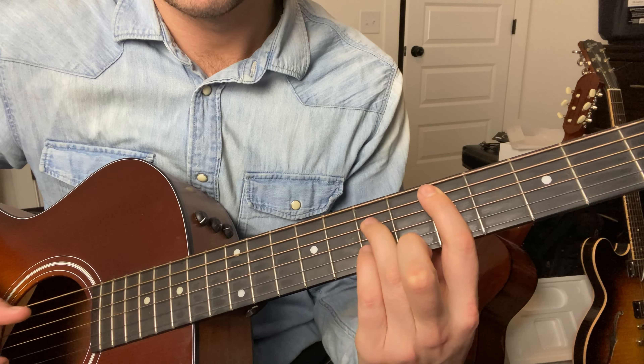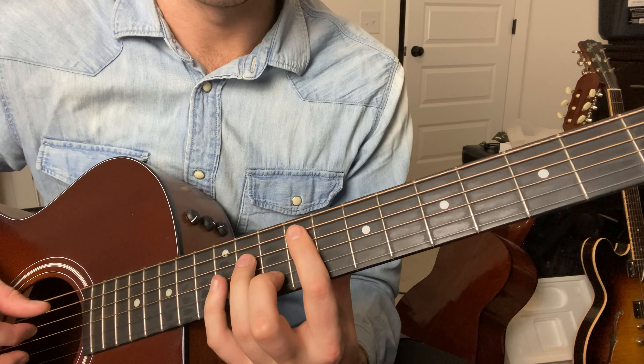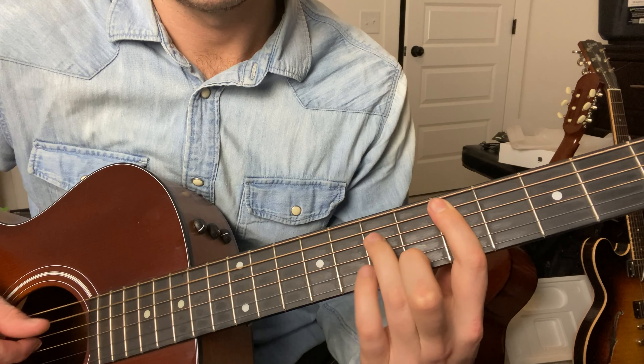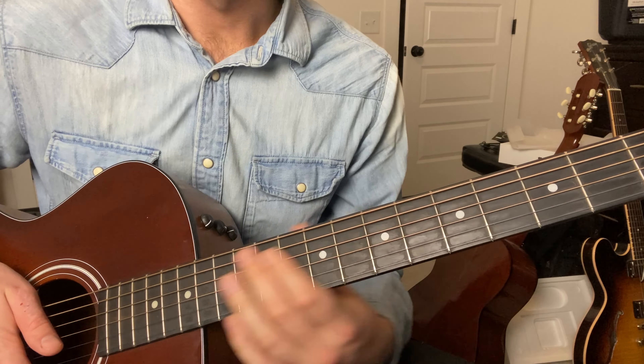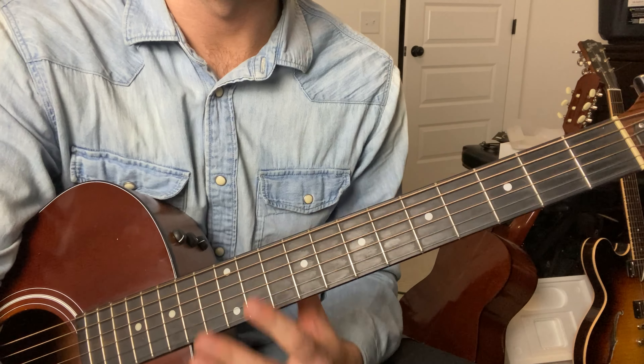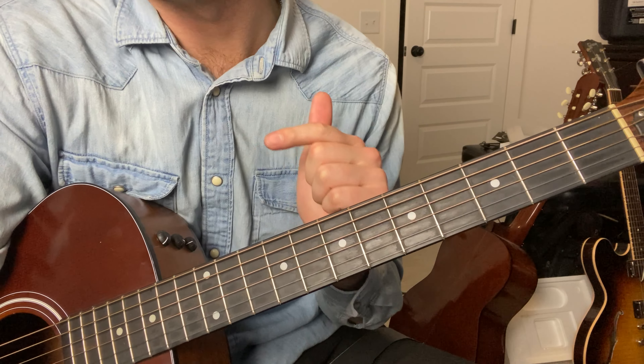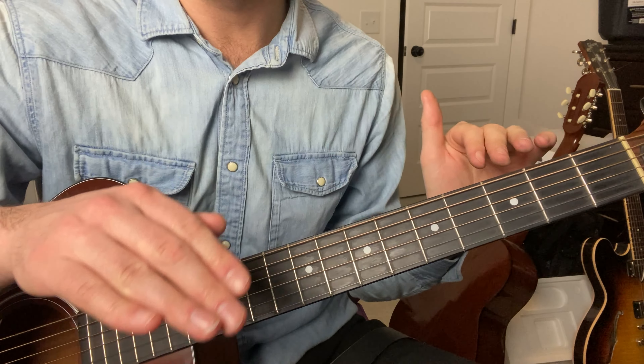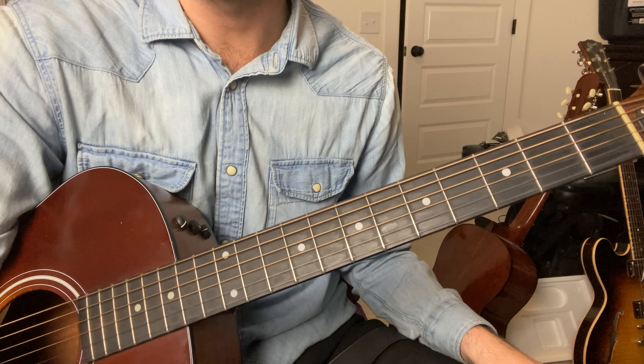And then A over C sharp — you put your first finger on the fourth fret on the A string, your pinky on the D string on the seventh, and then your middle up here. Then this D major is the same shape we use down here for E, so you kind of already know that.